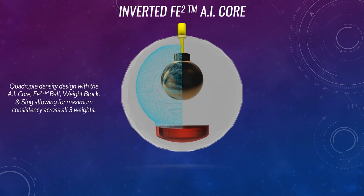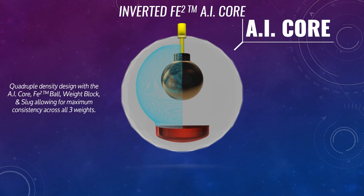What's really unique about this is it has a quadruple density design. When I say quadruple density, I mean there are four different inner part densities, which really make it unique for us to be able to create good dynamics across all three weights. Those four different density pieces are the actual AI core itself,